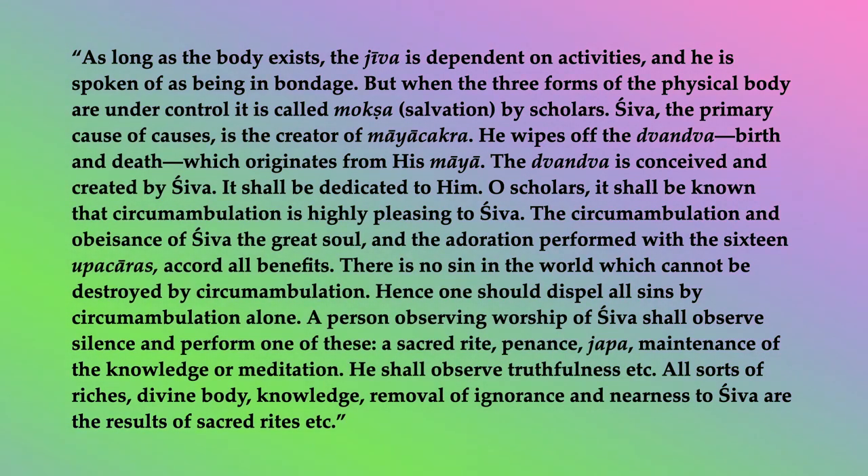The circumambulation and obeisance of Shiva, the great soul, and the adoration performed with the sixteen upacharas accord all benefits. There is no sin in the world which cannot be destroyed by circumambulation. Hence, one should dispel all sins by circumambulation alone. A person observing worship of Shiva shall observe silence and perform one of these: a sacred rite, penance, japa, maintenance of the knowledge, or meditation.